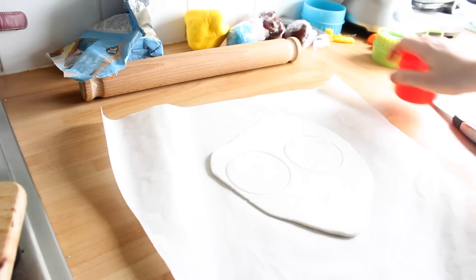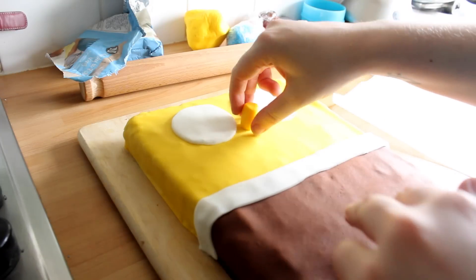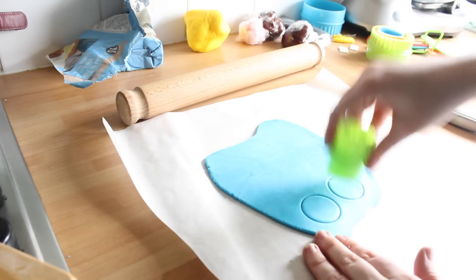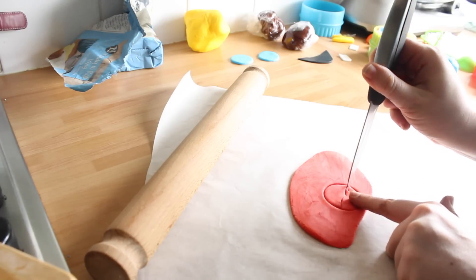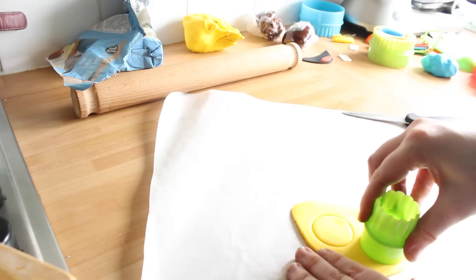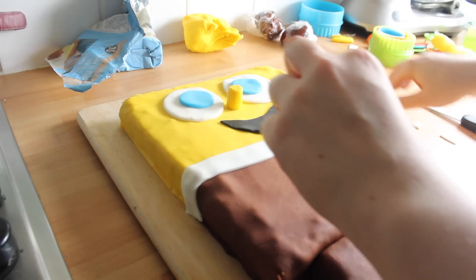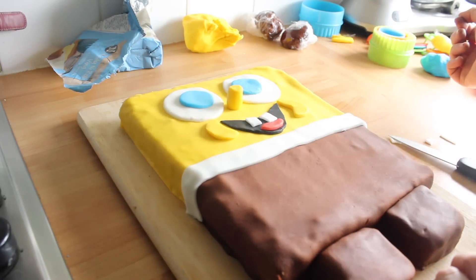Just cut out a strip of white for his waistband. Now let's give him some features. I'm going to use my cookie cutters to cut out his eyes. I'm going to use a bit more of my yellow to make a tube for his nose. I'm going to make the mouth, his teeth, his lips and everything — I'm going to do this freehand. Spongebob has really cute dimples as well, so I'm going to cut these out using my smallest cutter and just cut a little half moon shape to give him the dimples.